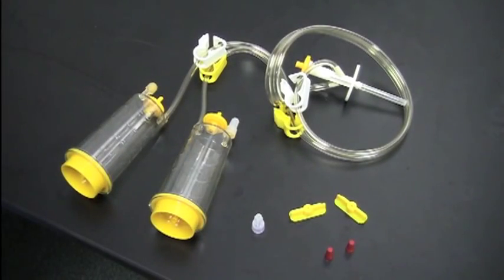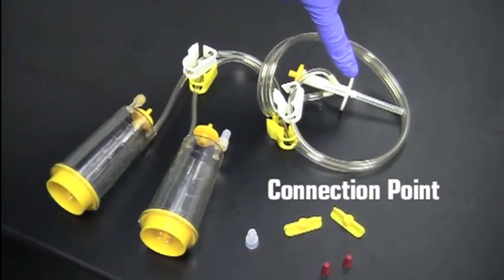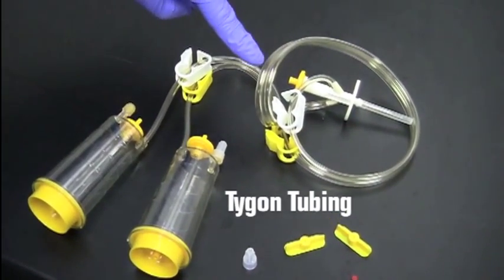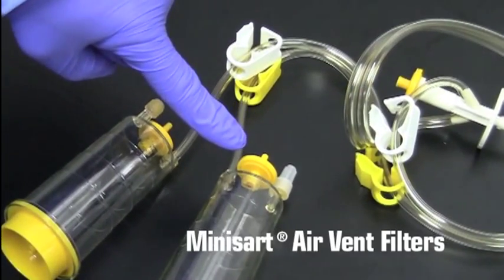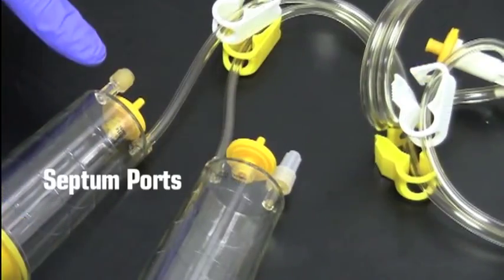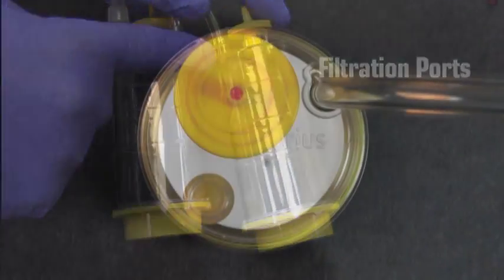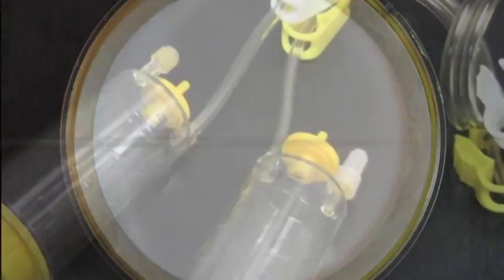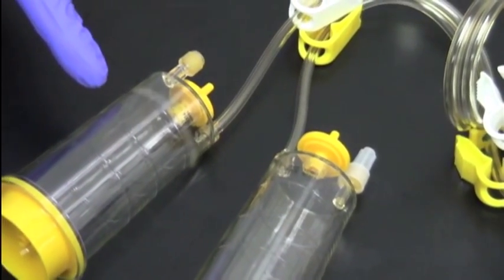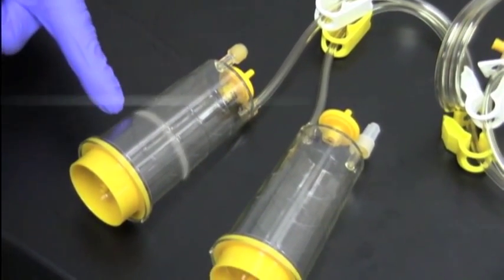The Sterisart NF canister consists of a connection point, Tigon tubing, tube clamps, MiniSart air vent filters, septum ports, filtration ports, and inside, the Sartorchem membrane. The integrated canisters have level indicators at 100 ml, 75 ml, and 50 ml.